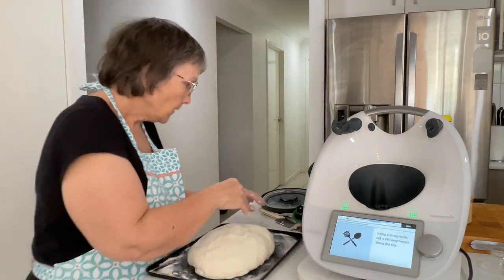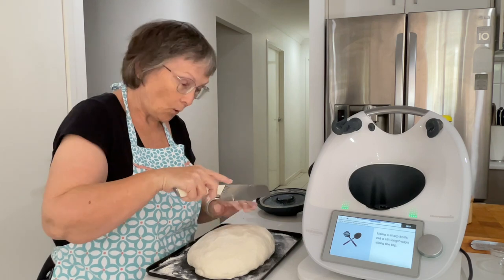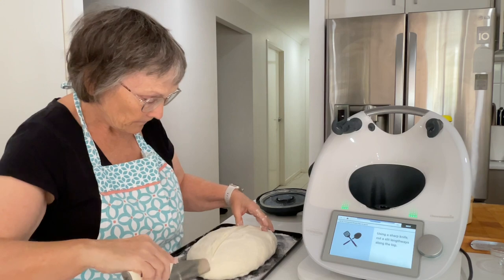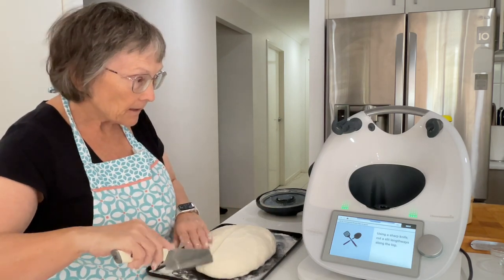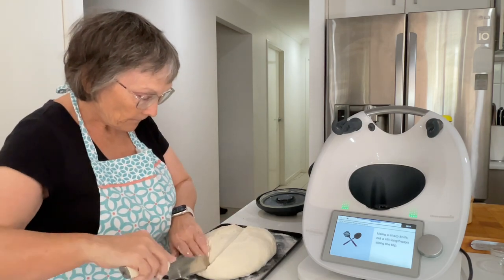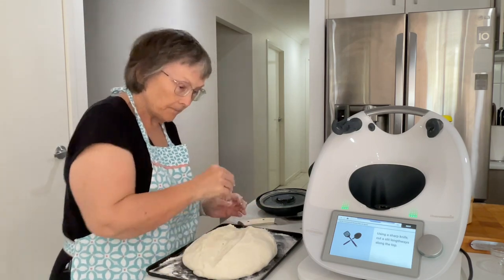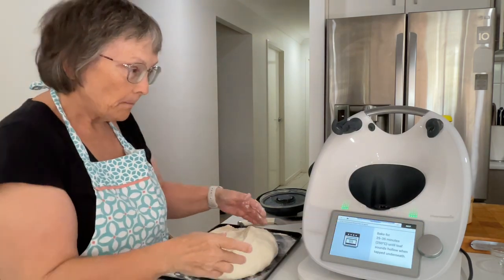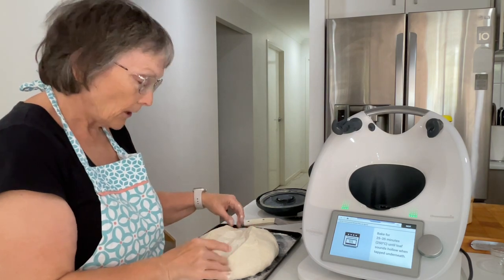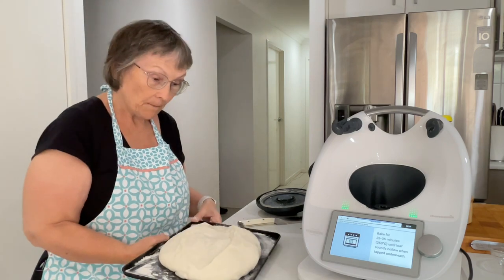Use a sharp knife — I'm going to use my knife from the meat shop. We're going to cut it along there. I know how deep it says — cut a slit. And then we're going to bake it for 25 to 35 minutes until the loaf sounds hollow when tapped underneath. I'm going to pop that in the oven and I'll be back.